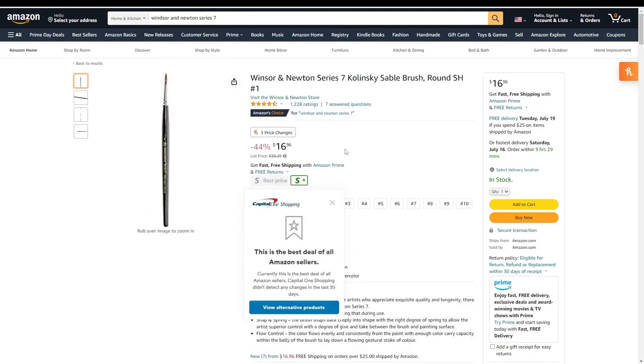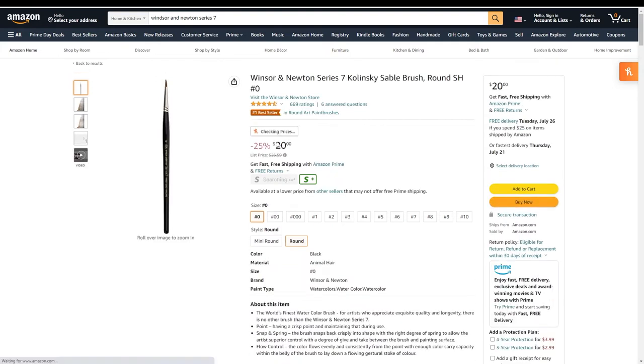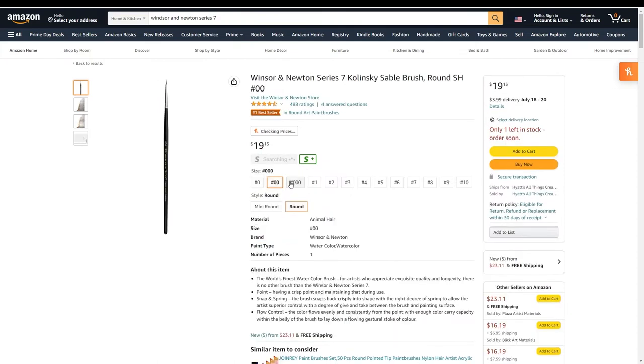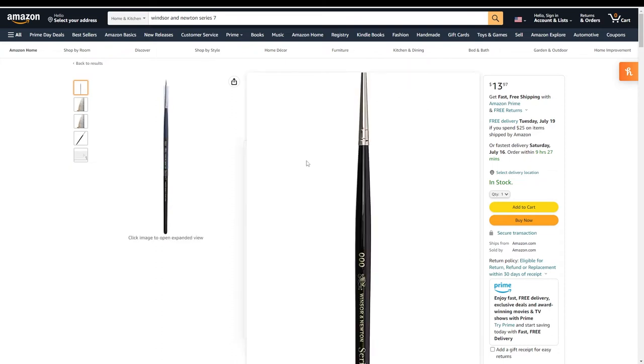They're not horribly cheap, but you don't need a wide variety of sizes. Sizes go all the way up to a 10, which is massive, but you really just need a number 2 to keep on hand. Number 1 is going to be your primary, number 0 your second primary, and if you're doing really fine work a double zero and triple zero might be worth adding. I've gotten these for around $10 a piece, but prices have gone up with inflation, so keep an eye out for sales.